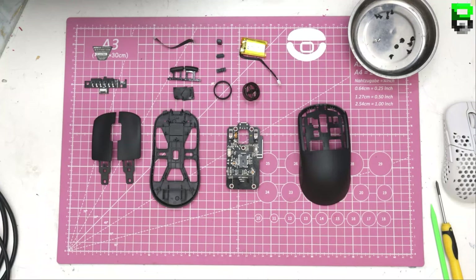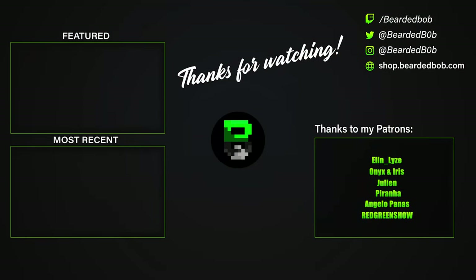There is the Pulsar X2, broken down. We'll see you next time.